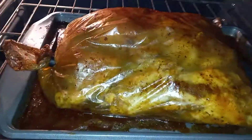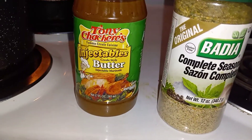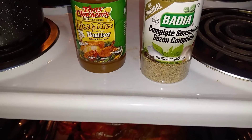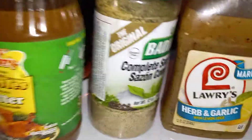I put the chicken in a bag. That's the seasoning I used, inside the bag. And there's garlic — this and this. Put it all in the bag, rinse it around real good.